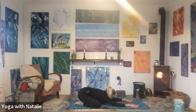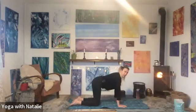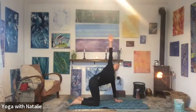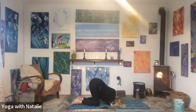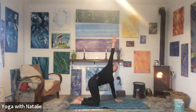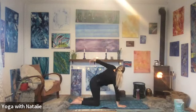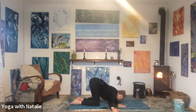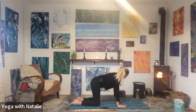We're counting to five only. Breathe. One, two, three, four, and five. Inhale, coming all the way back to tabletop again. Well done. Inhale, right arm up, and thread it through the left side, awakening the side body. Right arm up again towards the ceiling. Right hand back to the mat. Inhale, left arm up. Left ear to the mat, and left arm up. And back to tabletop.